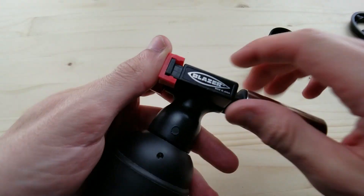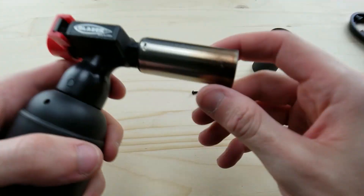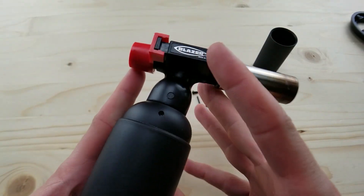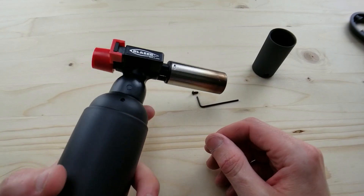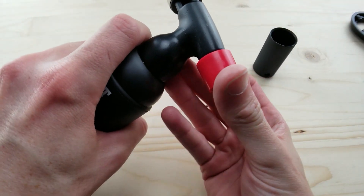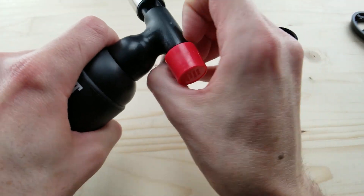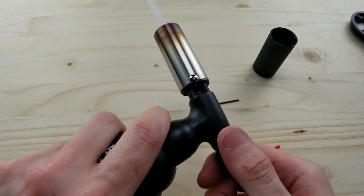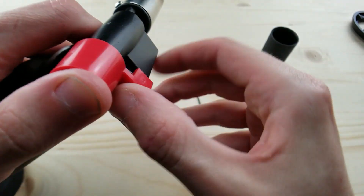Another reason I'm glad I kept the safety is that even right now when I'm fiddling with the torch it doesn't accidentally turn on. That safety lock is a big help. But it's so cool that it doesn't have an actual safety built into the torch itself — when you go to click it on you don't have to hit a safety. It's a big boy torch, best torch in the game.